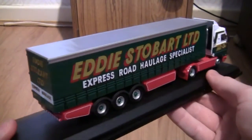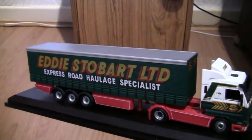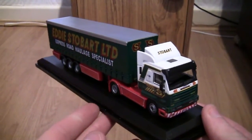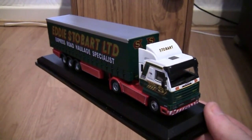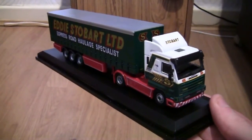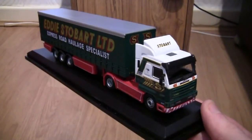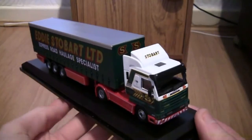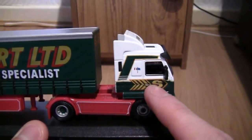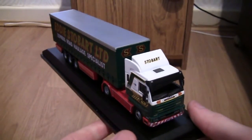Moving the truck around to the other side we can see it's exactly the same — there's nothing any different. We've got the Stobart wording which is absolutely outstanding. I absolutely love the design of these and you can't fault them — they're really good value for money as well. Obviously if you've collected the series you'll know what I mean, but if you haven't it might be worth looking on the Stobart Group website. If you're in the fan club like myself you can actually pick up some of these models after they come out by Oxford Diecast and Atlas. So there's nothing much different on this side — the cab is exactly the same, with the Stobart arrow design, the flags, and the fleet number.